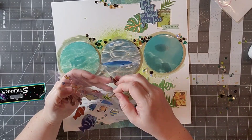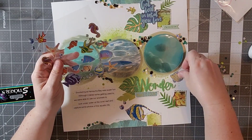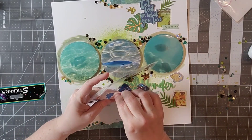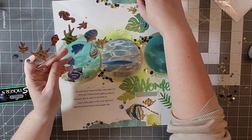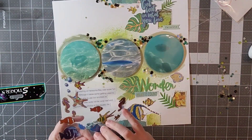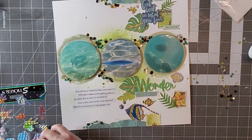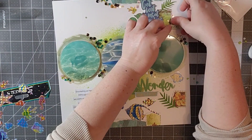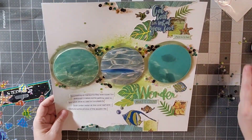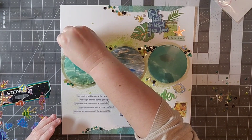Now I'm taking these little holographic fish stickers and I'm going to scatter those around as well. Since my layout is about fish, I wanted to make sure I added some on there, and that's really going to be the bulk of my layout. I tried to stay pretty close to the original layout that Jessica had done, and so that's really what I'm going to do.